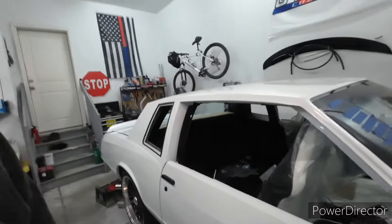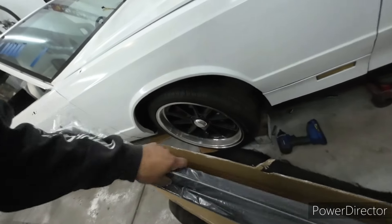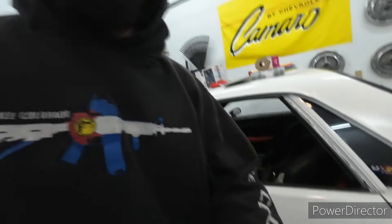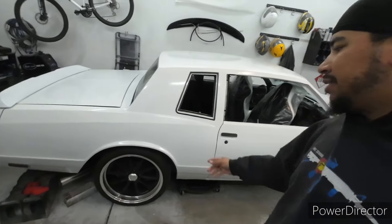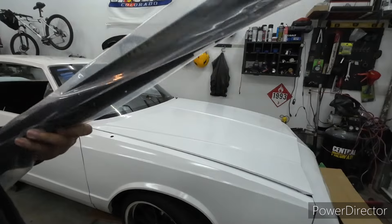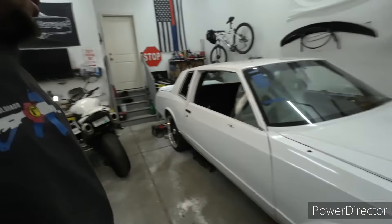The only thing I'm concerned about is it said Monte Carlo SS, but it did have that chrome lip in there. The SS is supposed to be all black trim, so the trim here is supposed to be black instead of chrome like the Elko. But I'm not too worried about it because the wheels have the polished lip with the black face, so it'll just play off the wheels a little bit. And if it is a big deal I can take it off, paint it, and put it back on.